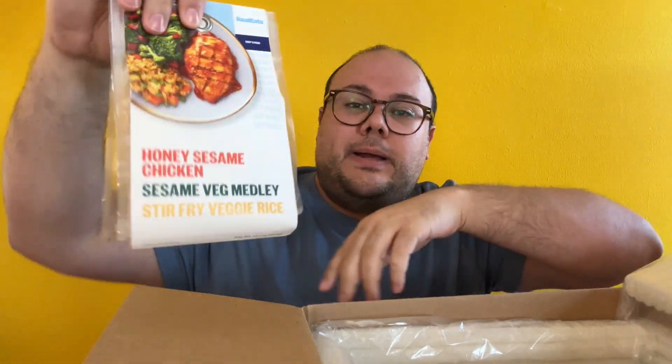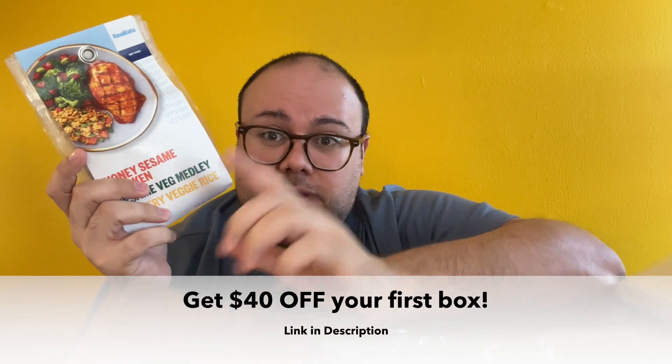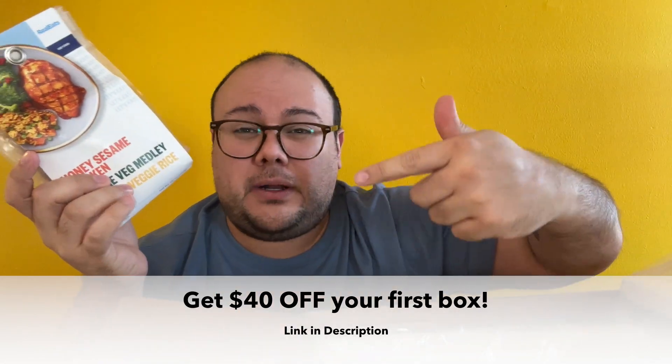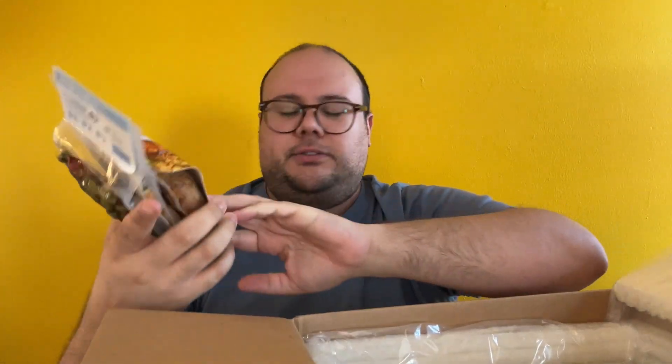Let's talk about the next one — one of my favorites. If you're going to try this, there's a link down in the description — I think $40 off, it's a referral link. I highly recommend giving it a shot if it's available in your area. Try the honey sesame chicken. I get this in almost every single box because it is so good. I am actually shocked by the flavors. I'm not trying to sell you — I know I have a referral link — but full transparency, this is truly delicious.